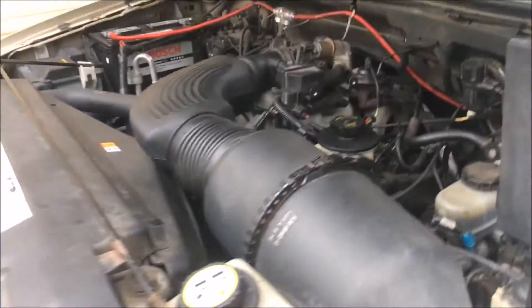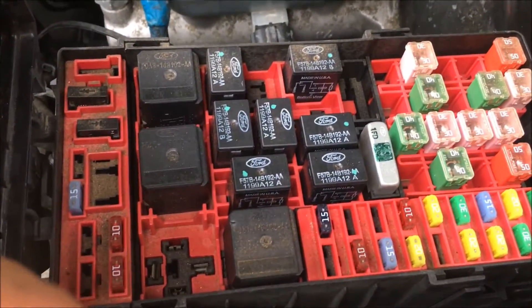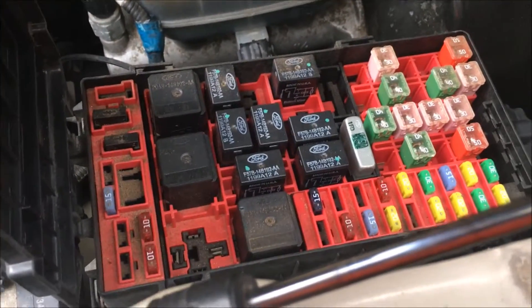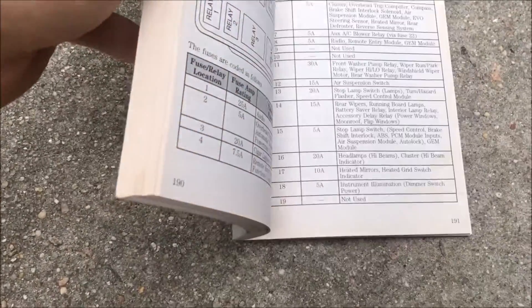This is the 4.6 liter Triton engine, and right here is your driver's side. This is your fuse panel, your power distribution box. Now what we're going to want to do is we're going to want to relieve the fuel pressure so that the fuel doesn't come squirting out if you just drove the car like I did. So what you're going to need to do is go to your manual. In my manual, it's page 193.